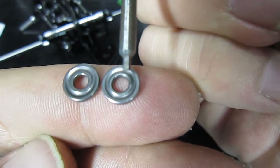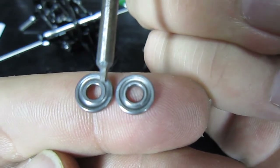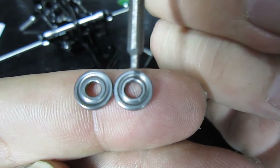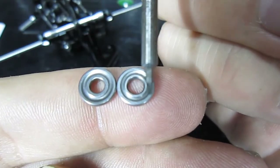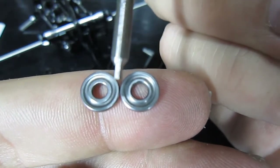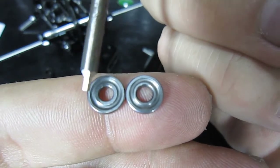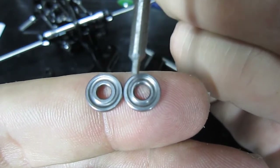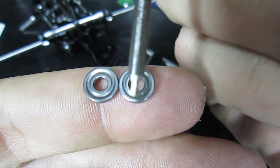That ridge there is smaller than that ridge there — you can see that one is thicker and that one is thinner. That means these grooves are deeper than these grooves. This is the one that goes out the closest to the outside of the heli, and the deeper groove is the inside where all the grease is.